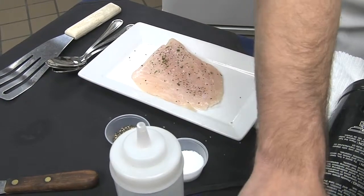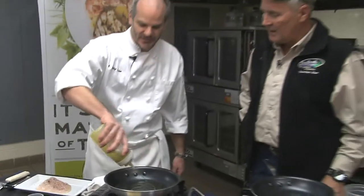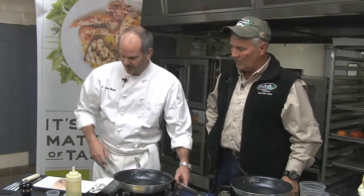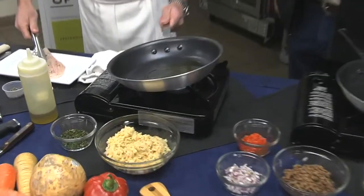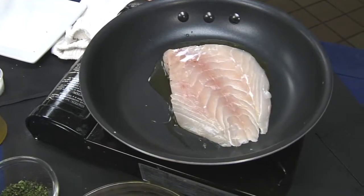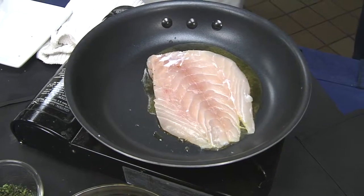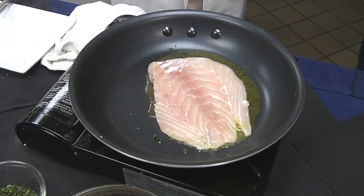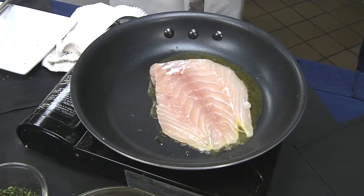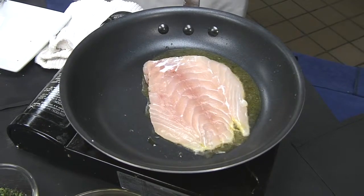This is also a menu item down at Aspen Grill. Yes, absolutely. This is our market fish dish. We always use a fresh local fish, and right now we're getting some really nice trigger fish. We're going to pop this into a hot pan with a little bit of olive oil. We're going to cook it for about three minutes on each side. For something like a grouper or a bigger snapper, you'd want to cook it a little bit longer, but the trigger fish or flounder, just two to three minutes on each side should be good to go.